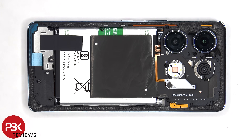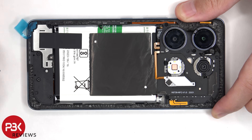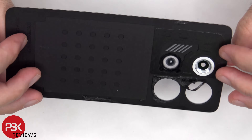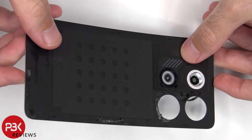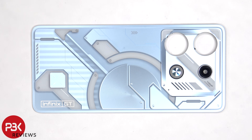Whoever assembled this phone forgot to remove the film over the adhesive strip, so that will definitely compromise any sort of water resistance the device may have. Here's a better look at the plastic back plate. This glass camera lens cover can be replaced by applying heat and gently prying it off, so you don't need to take apart the phone to replace that.